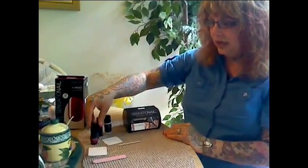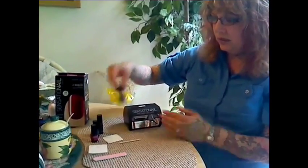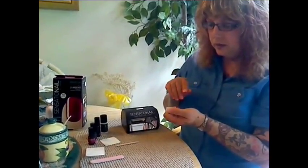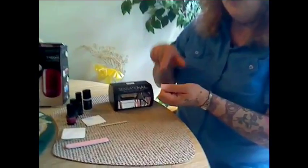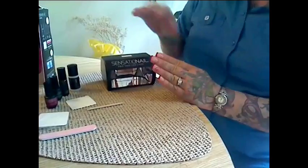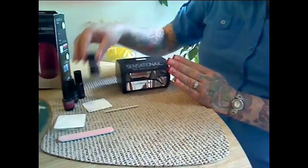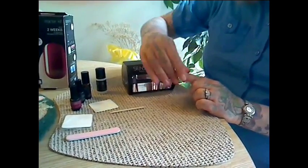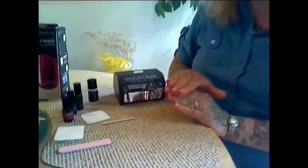When it beeps, take your hand out. Now, it comes with a cleanser. After you apply the top coat, it's sticky after you take it out of the lamp — and it's very glossy, but it's sticky. So you take the cleanser on the lint-free wipes and wipe your nail down so that it's smooth and not sticky. It's a wonderful product, I really liked it a lot, and I'll show you a tutorial in just a minute. Thank you.